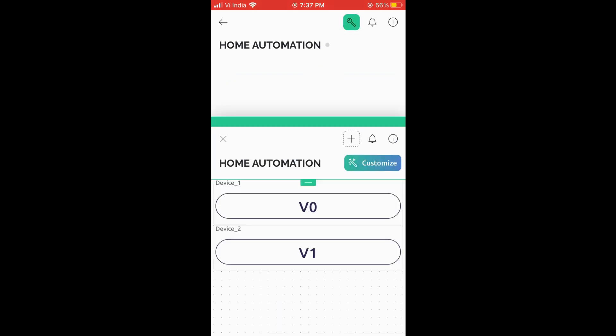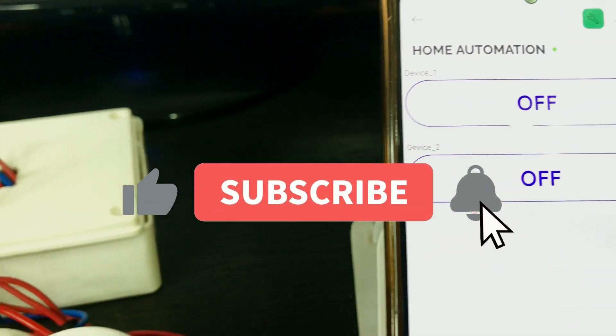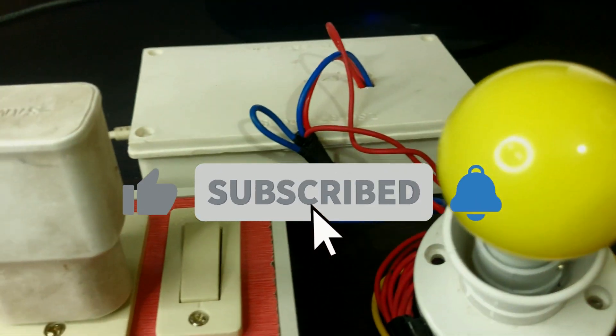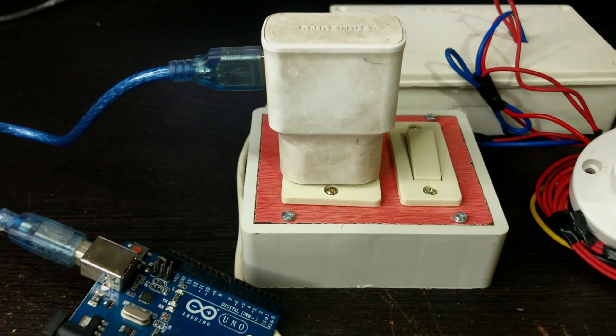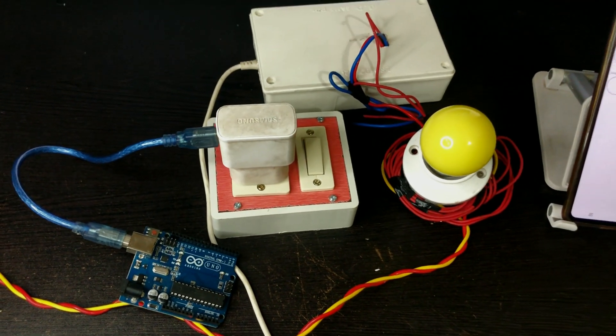Press the back button and go to the main dashboard. Friends, I hope you liked this video. If so, hit that like button, share this video with your friends, and don't forget to subscribe to my channel for more such videos. I will see you in the next one.